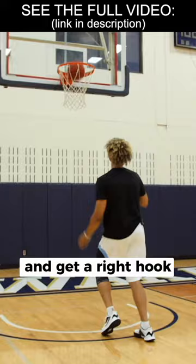The counter for the other move: he's gonna catch, reverse pivot to the middle of the lane. If they take away that hook, he's gonna go ahead and spin and make a left-handed layup.